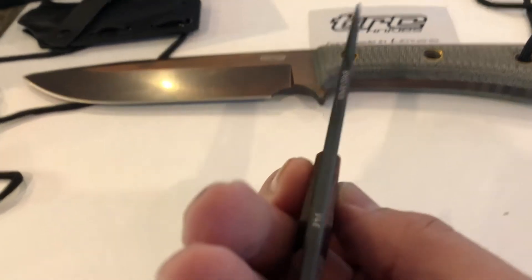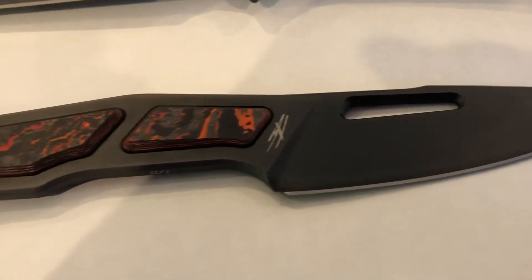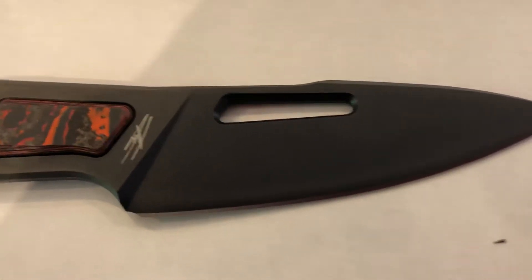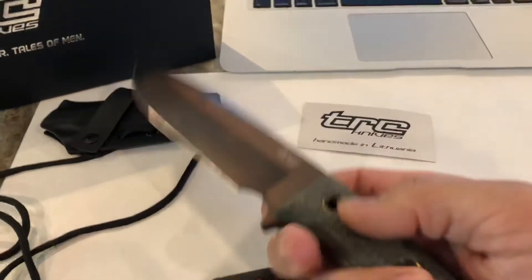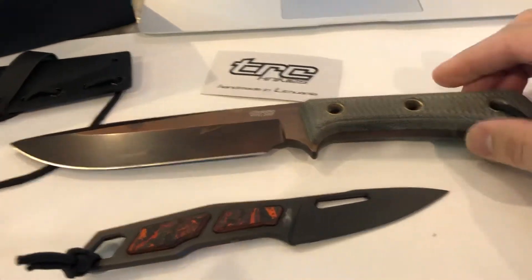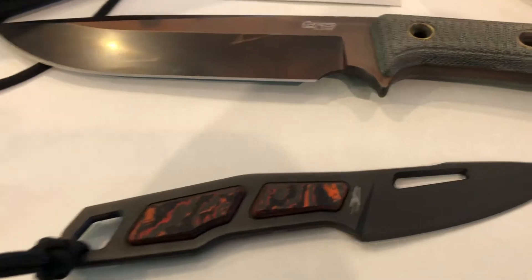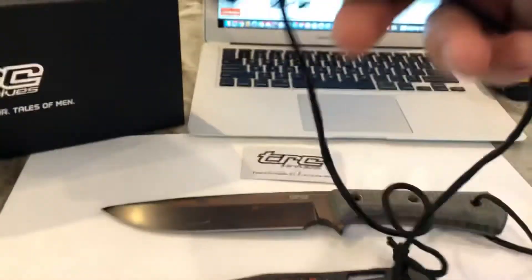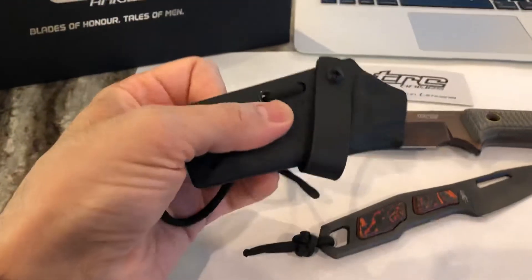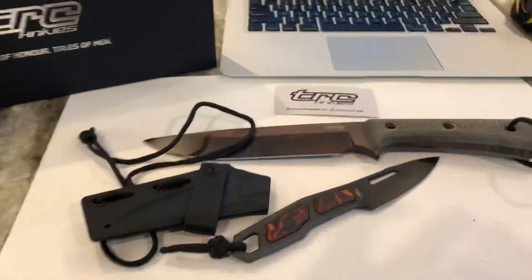No complaints, absolutely no complaints. When I say flawless, I mean flawless - I don't see anything out of place on these blades. Here's the big brother - the Apocalypse with the apocalyptic finish. Putting this beside the Speed Demon, they just belong together on the table. The sheath is pretty cool. If you're wondering why it has a long rope, you can wear it around your neck. I love the way they designed it so it can also go on your belt using this strap here.